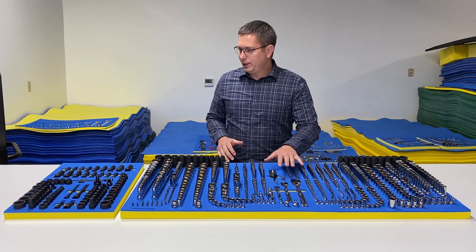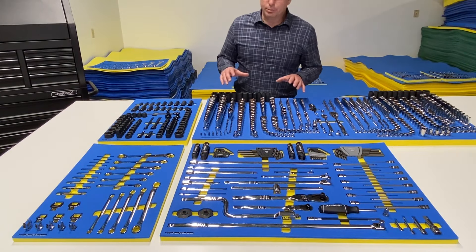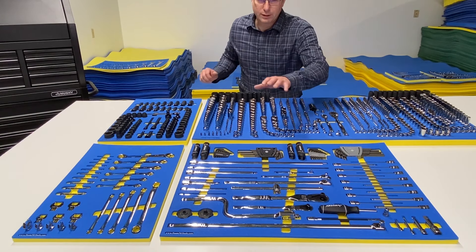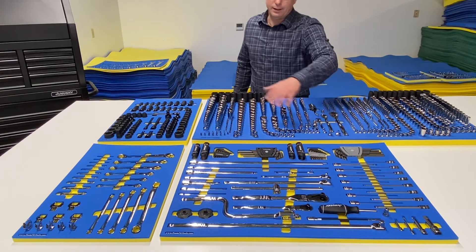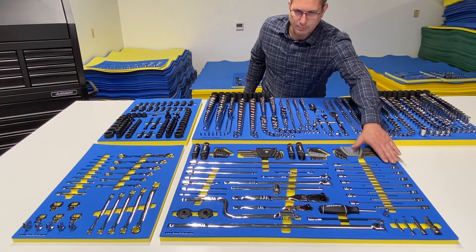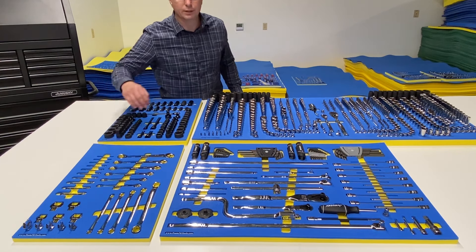We've got some of the ratchets here, but the next row is going to have the rest of the drive tools and drive accessories. We recommend putting the drive accessories in the drawer right underneath the sockets. This drawer is mostly flex head ratchets, extensions, and breaker bars. We've also got some long hex bit sockets and hex keys in this drawer. For things that are SAE or metric, SAE is on the left and metric is on the right — even the hex bits follow SAE-metric ordering. We've also got a metric specialty wrench organizer with flare nut wrenches, double box end wrenches, crow foot wrenches, and ignition wrenches.